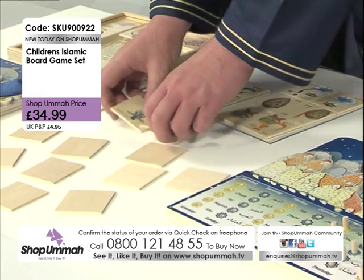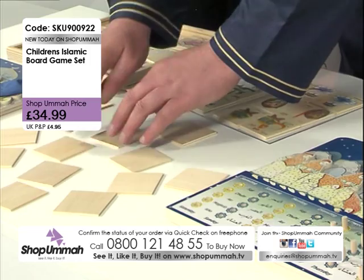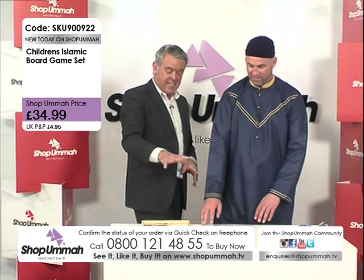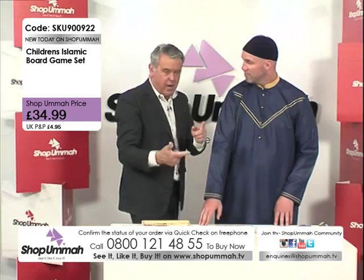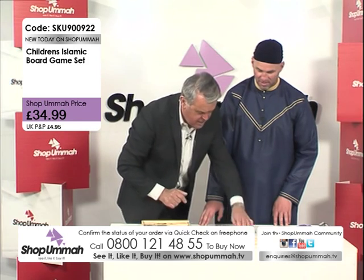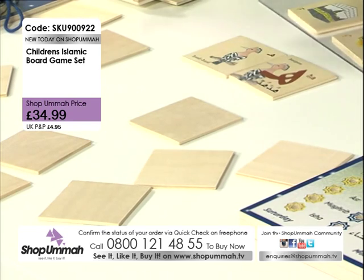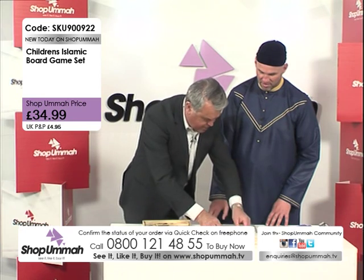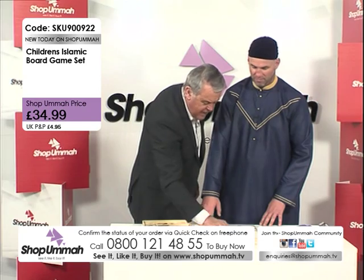If you turn these over you'd find a matching pair, but you wouldn't necessarily know where they are — that's the idea, you jumble them about. The idea is that when you turn the cards over you've got to memorize where you've seen a particular card. So for instance, I think that one there is the hud hud bird, and I think the other one is probably that one — look at that, a match! So those are my cards.